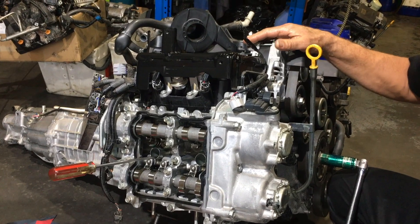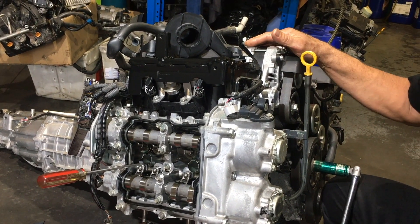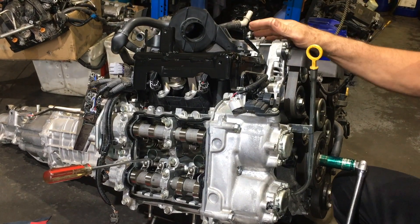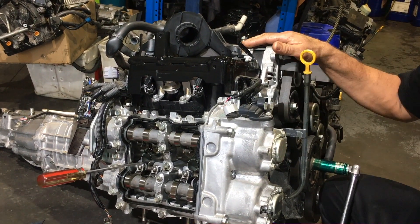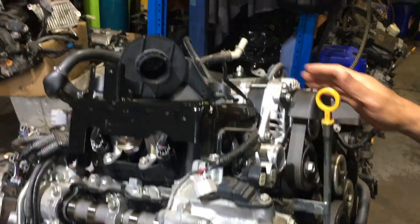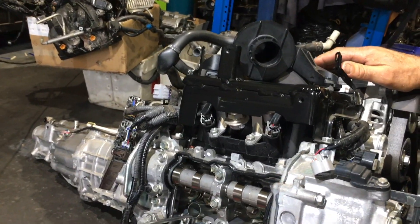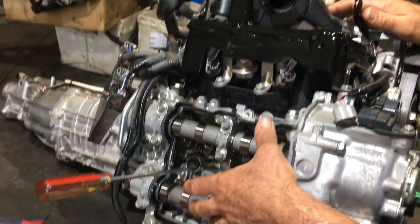This is the FA20 engine out of the Toyota 86, which I removed with the gearbox attached — about half an hour or so to pull it out of the car. The car is above on the hoist with the gearbox attached, no need to remove that. We've removed the ignition coils, spark plugs, and the rocker covers only on each side.